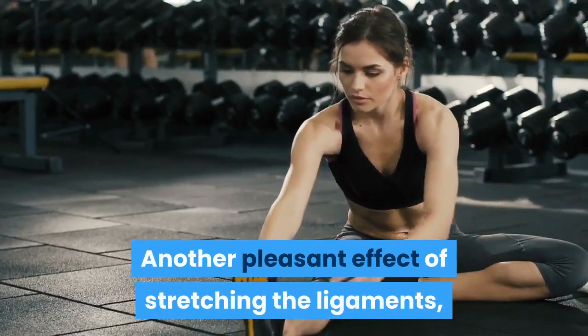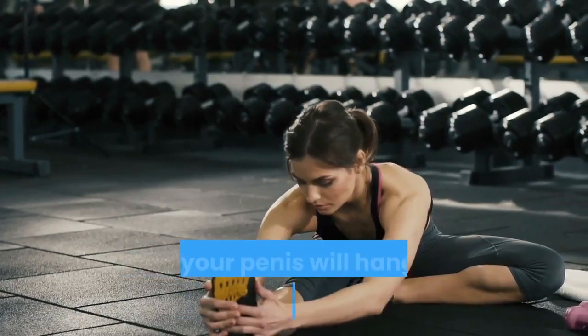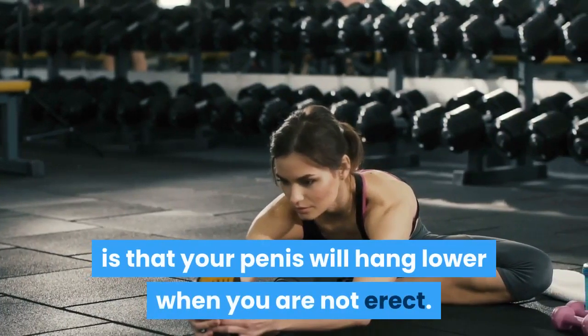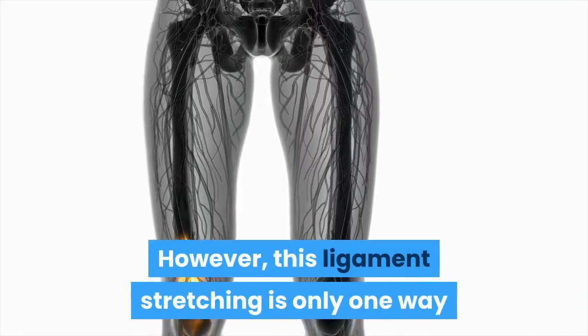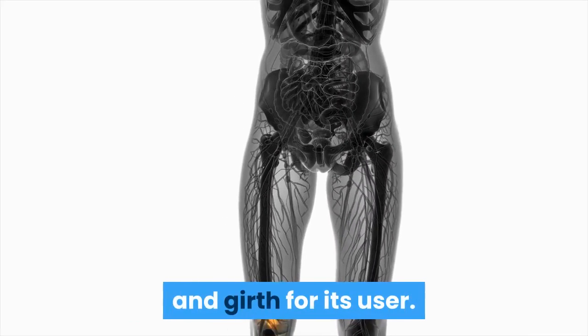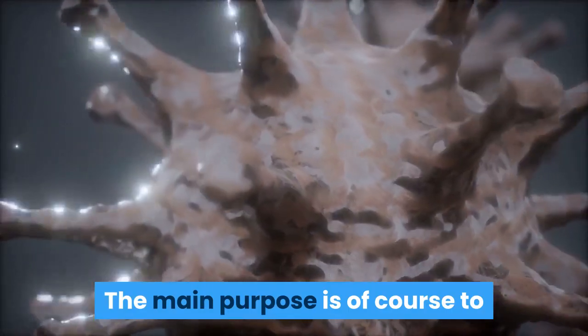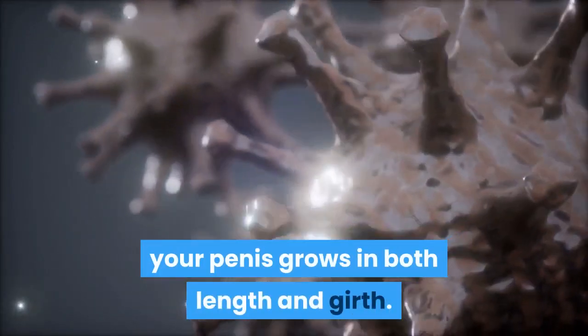Another pleasant effect of stretching the ligaments — a natural effect of using a traction device — is that your penis will hang lower when you are not erect. However, this ligament stretching is only one way in which the extender adds permanent inches in length and girth. The main purpose is to slowly stretch all tissues of the penis so that through natural cell expansion and division, your penis grows in both length and girth.